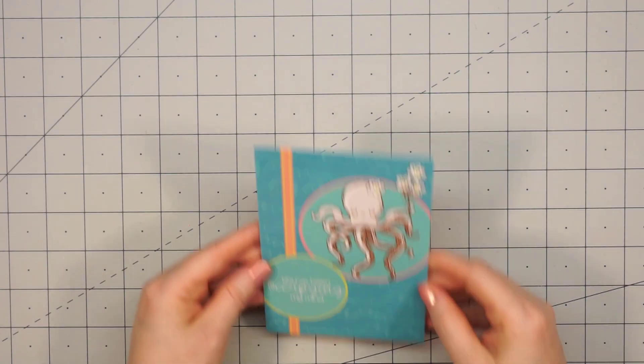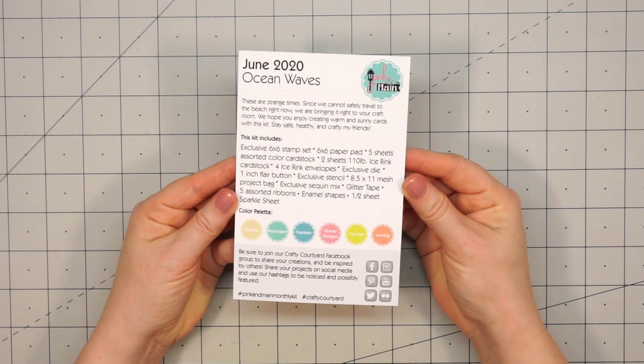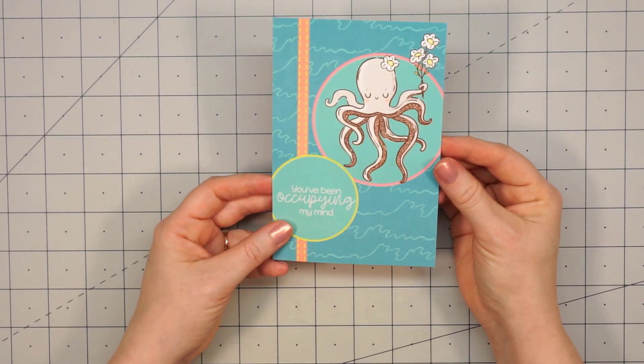Hello friends, it's Christy Marcotte. Today I'm sharing an unboxing of Pink and Main's June 2020 Crafty Courtyard Kit. The theme is ocean waves, and this is the perfect kit with summer right around the corner.